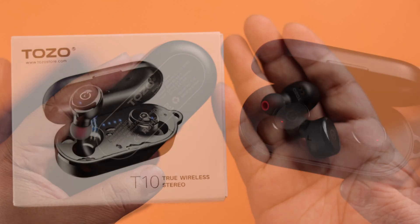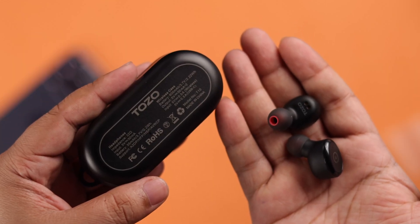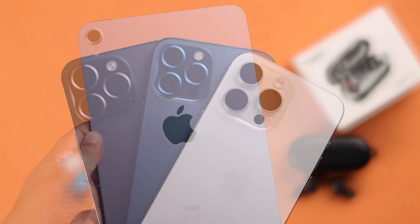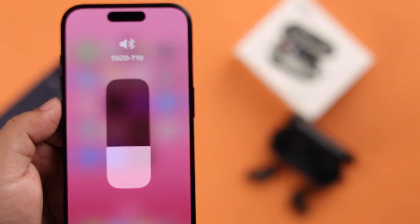TOZO T10 earbuds are really easy to pair and connect. If you want to pair them for the first time with your iPhone or other iOS devices, let's show you how you can do that.